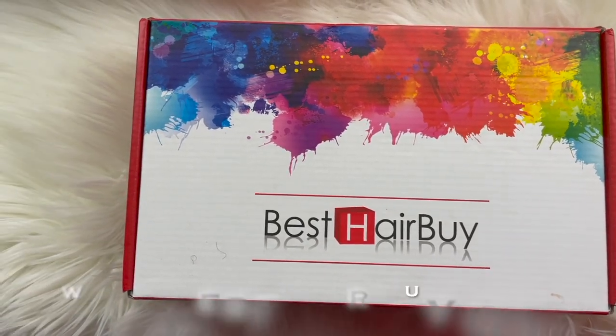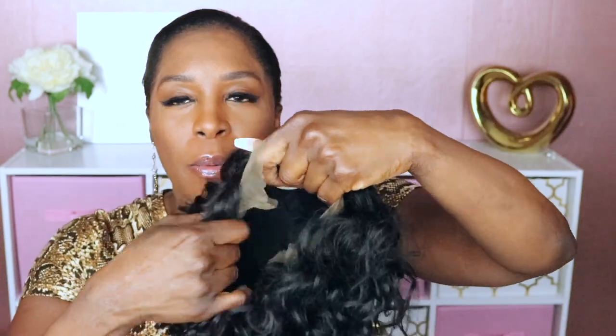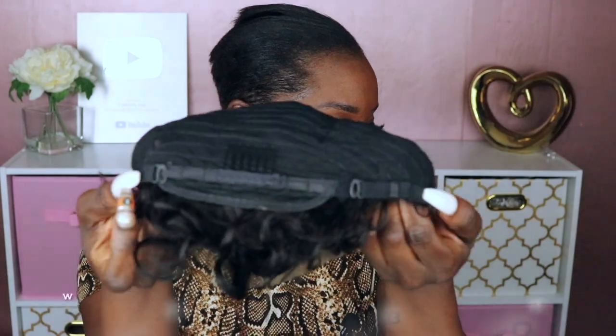Hello beautiful people, welcome back to my channel. Today's video is sponsored by Best Hair Buy and I'll be reviewing their t-part curly bob. It has the standard width construction of two combs in the front, one in the back, and an adjustable elastic band. First try-on — this is what it looks like.